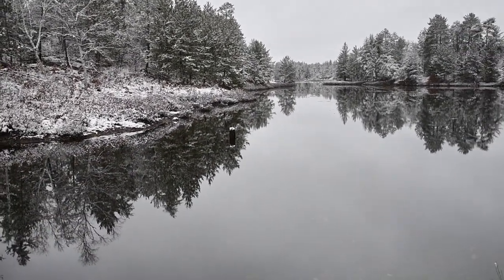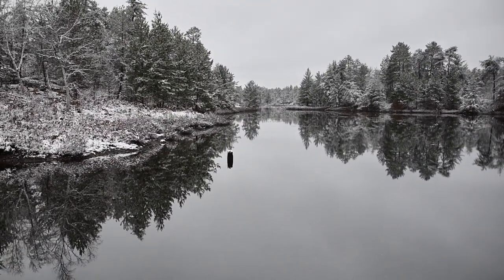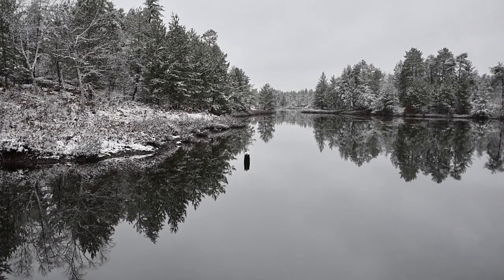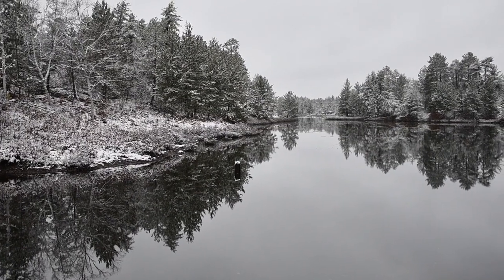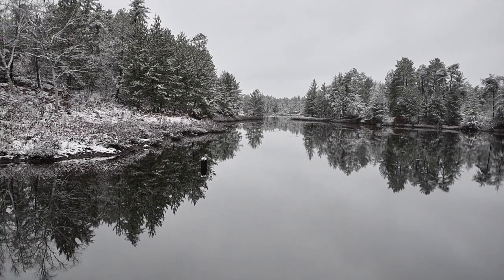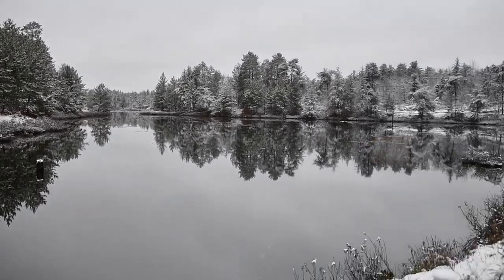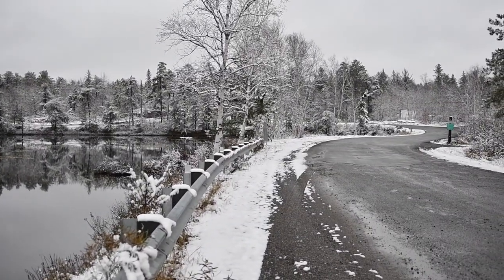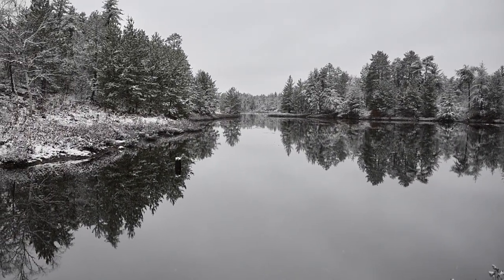That old stump there — you really want that out of the reflection, so it stands out a little bit. You don't want to hide stuff like that in reflections. So that's what I'm going to go for, and then I'm going to keep driving along the road, which you see turns left in circles, and see what else we can find after that.